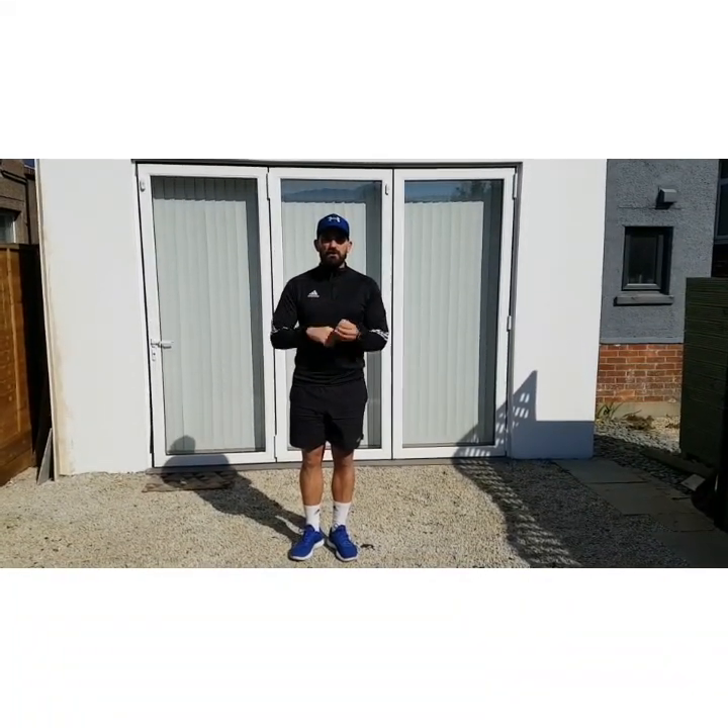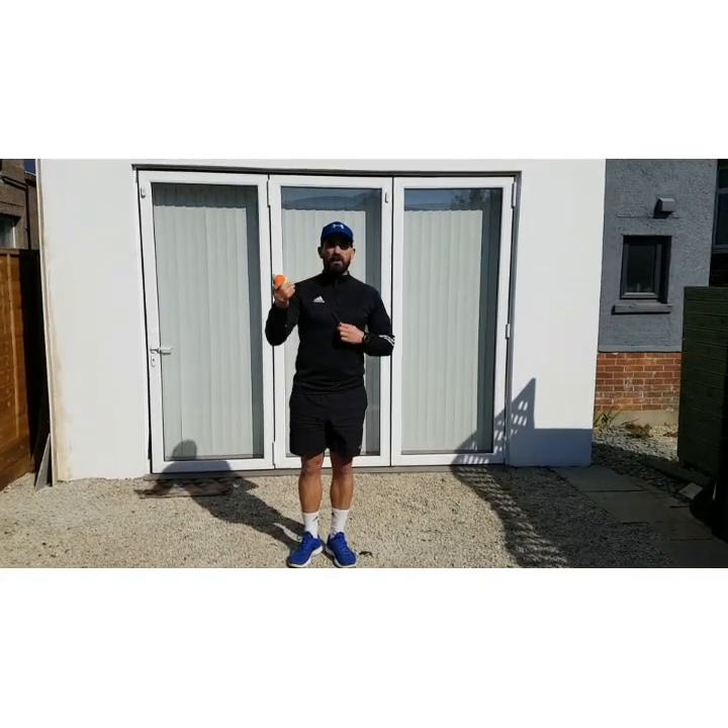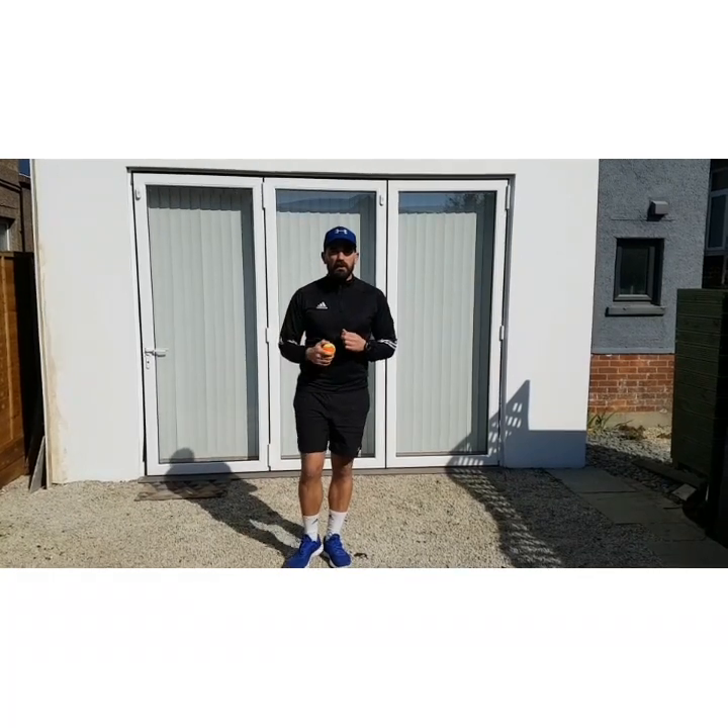Some agility, some balance, some coordination, where you might need a ball or something like that as part of it.